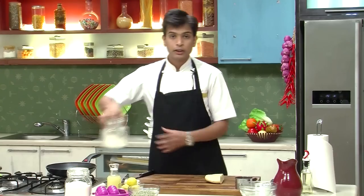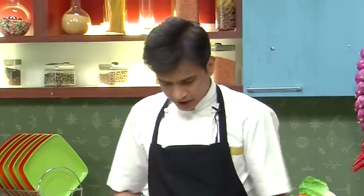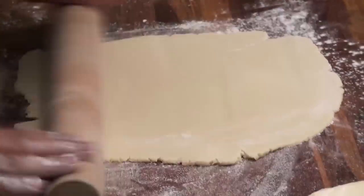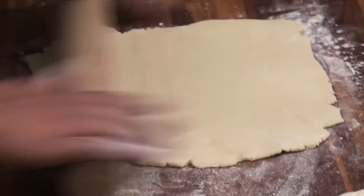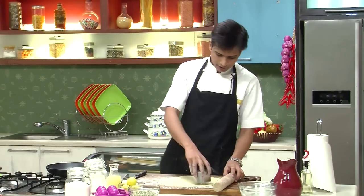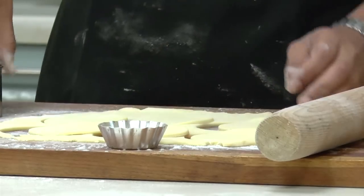Now I'm going to lightly dust my work table with some refined flour and then roll this into a thin sheet. It is very simple to make this shortcrust dough — you can also store it in the refrigerator for quite a few days, which helps when guests are around. After rolling this, I'm going to cut it with a cookie cutter according to the size of the tart mold.